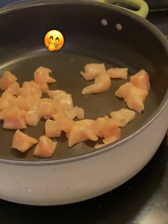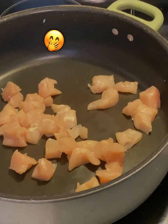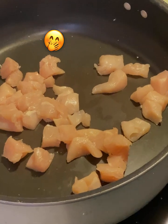Hey, y'all. Sheree here with Not Sure What's Cooking. Today, I am going to be making pepper chicken spaghetti.